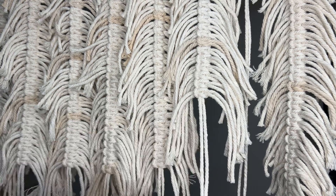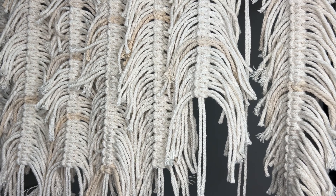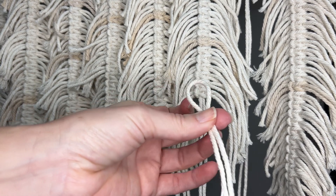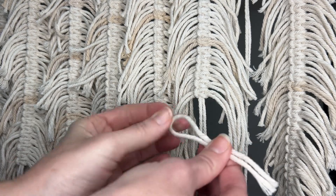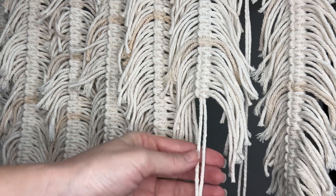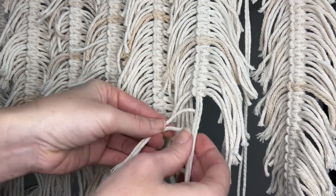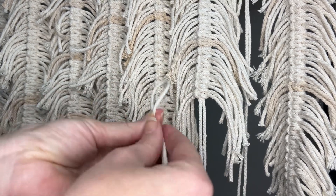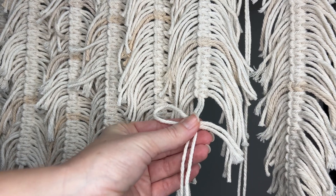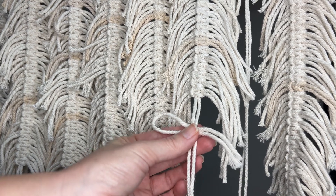Now that you have your longer piece attached to your wood dowel or driftwood using a lark's head knot, you're going to get one of your shorter pieces and fold it in half so you have this loop here. You're going to put it behind the piece you attached to your wood dowel or driftwood — it doesn't really matter which side the loop is facing. You want to put this first shorter piece behind that long piece that's going to be in the center.